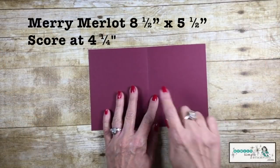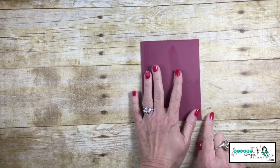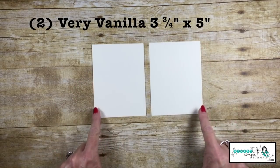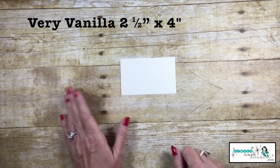So for our card, we're going to start with some Mary Merlot cardstock, 8.5 x 5.5, scored at 4.25 inches. I have two pieces of Very Vanilla, 3.75 x 5, and then another piece about 2.5 inches x 4.